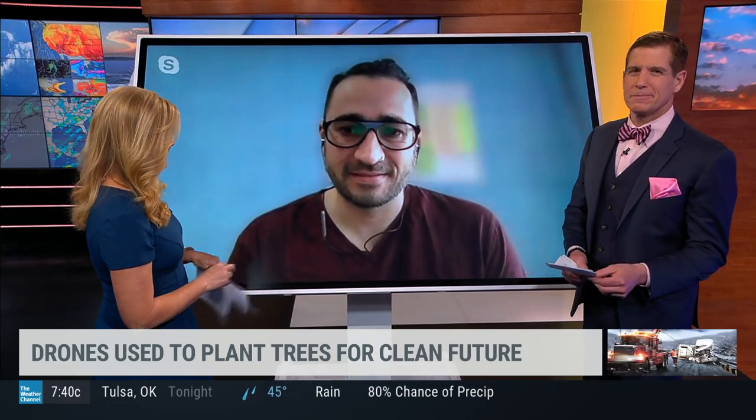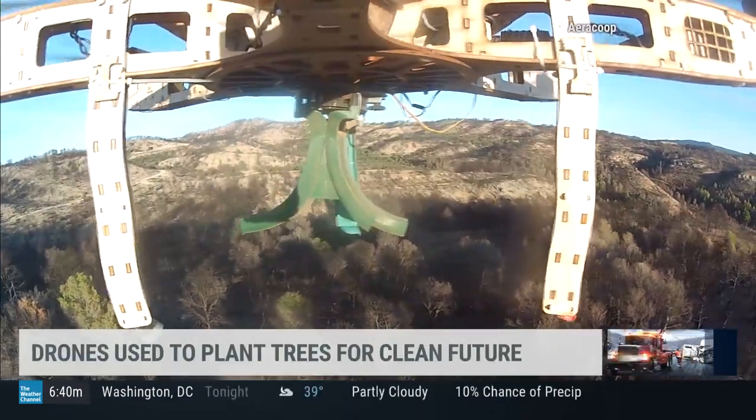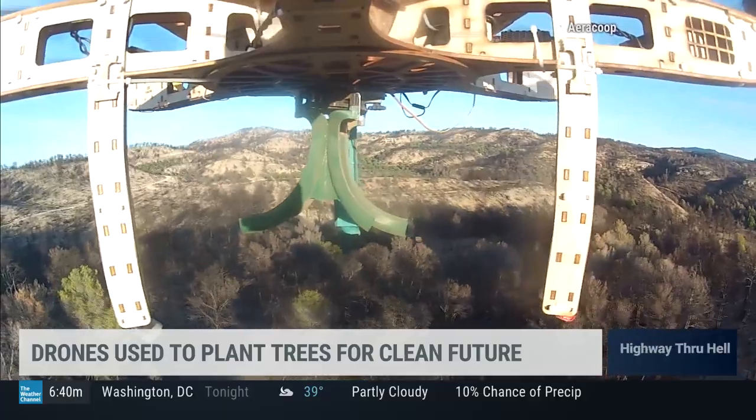So why use drones to restore the world's greenery? Because it's the lowest-cost way to achieve large-scale restoration. Right now we are using old techniques, but drones can cover one hectare in just five minutes. So in one day they can reforest more than 100 hectares.